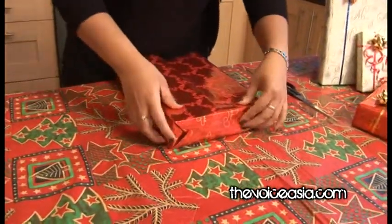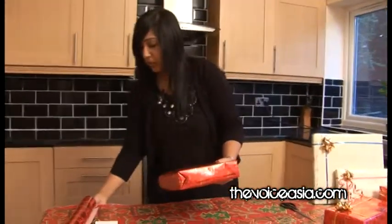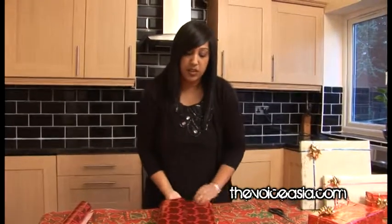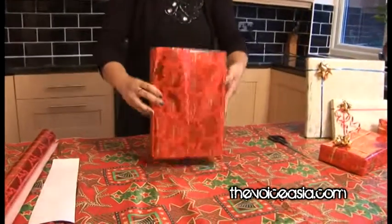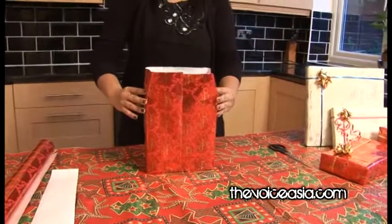Fold this one up and tape it here. There you go — one side's done. You can see not a lot of tape is used. You can put a bit of an X on if you need to, just to have it nice and secure. That's one side done, and all I've used is one piece of tape there and one here. Now that you have the base done, it's very easy to stand it up and do the other side.